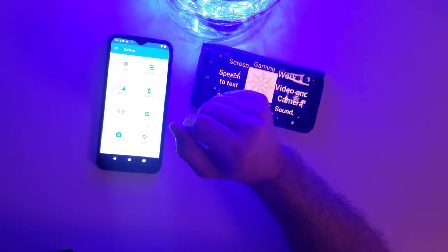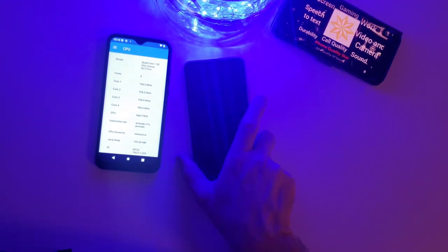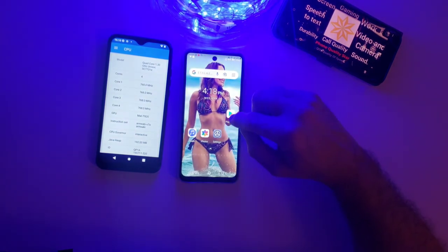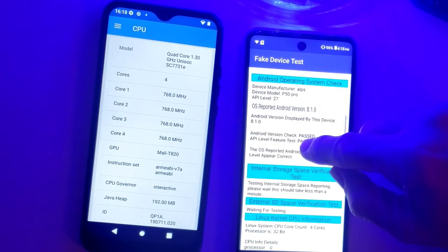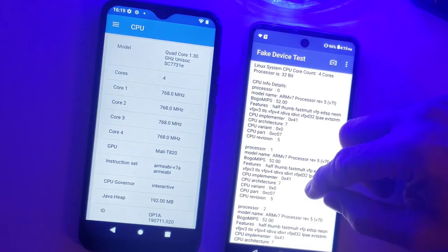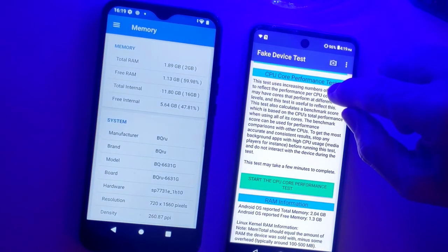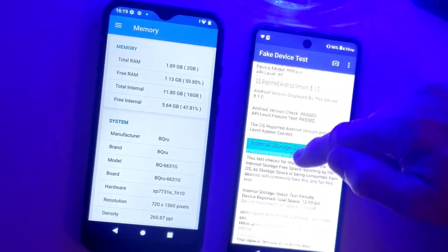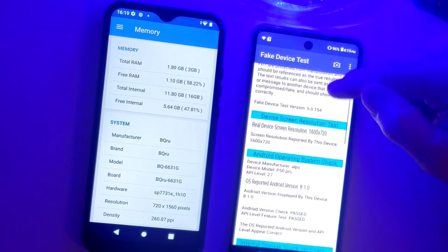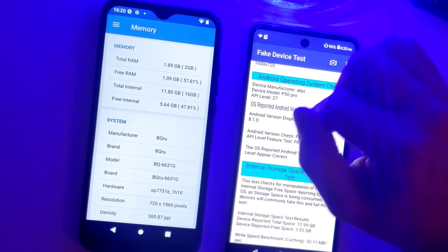The only checking app I could get to load was CPU Check. For comparison I'll run the fake device app on the clone to compare. What we have is four cores — you can see the processing speed. Processor 0, 1, 2, 3 — exactly four cores, same thing. Total RAM: 2GB, free RAM: 1GB. It's very similar to a clone device. Android operating system — this one has 8, the BQRU — BQ Russia — has Android 10. Internal space about 12 gigabytes, and free internal space reported at a different number, which is funny.